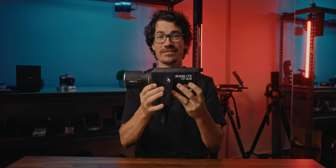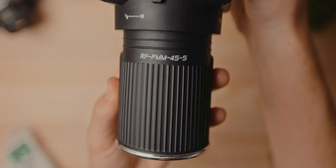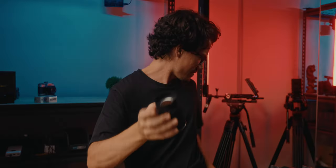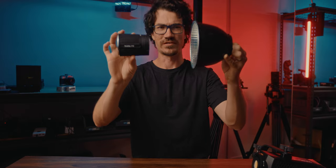So this is it — that's everything, apart from a power cable, that's the whole light. It also now comes with this new 45-degree reflective dish that Nanlite launched with the Forza 60C, and it makes the build so much smaller. Like this is such a smaller reflective dish than the old one.